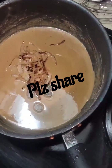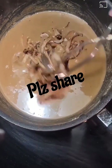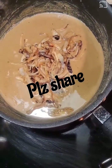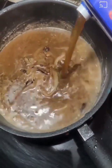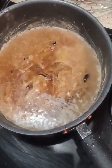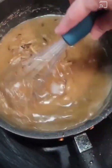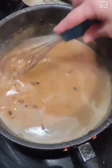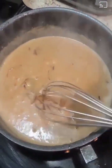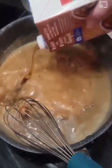Once we have our flour browned up, I am putting my onions back into the mix. Now I'm going to start adding some beef broth — I'm using about 28 ounces of beef broth from a 32-ounce carton. I'm going to keep adding this, and as it comes up to a boil and starts to thicken, I'm going to add more, repeating this process each time, adding a little bit more.